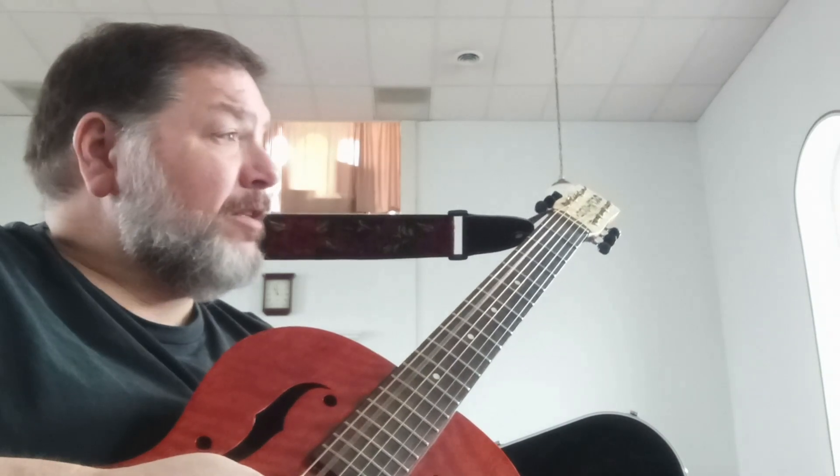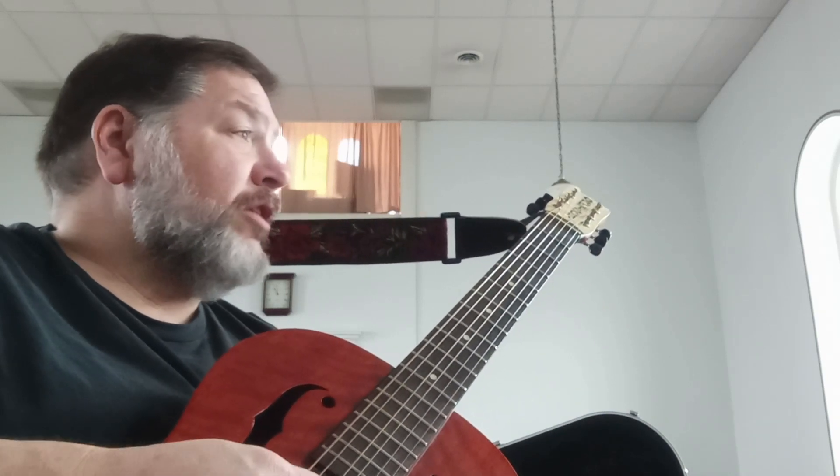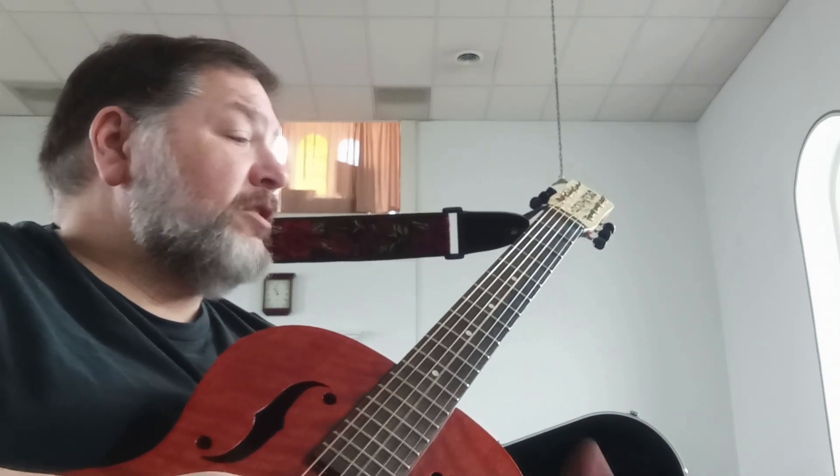Then you're going to hit the fifth string, take your slide and slide up to the fourth fret, and then immediately hit the third string.